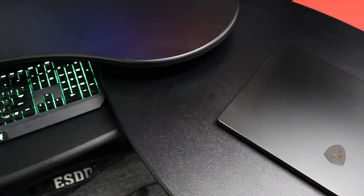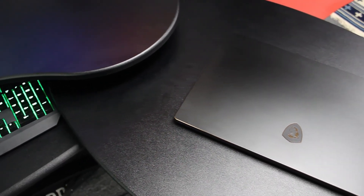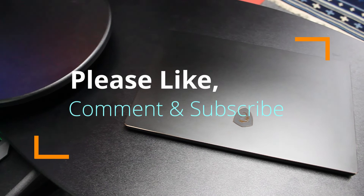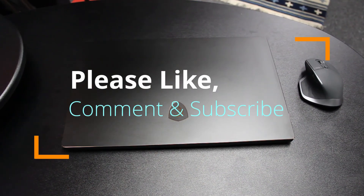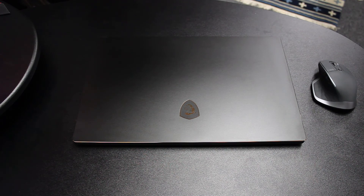That's pretty much it for this video. Links for this model are listed below from Best Buy. If you could please like and subscribe for more content, and if you have questions please comment below. This is Tech410 signing off till next time.